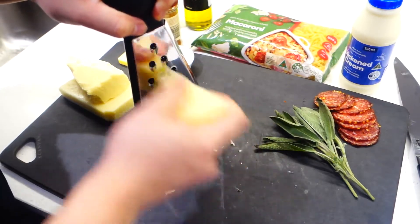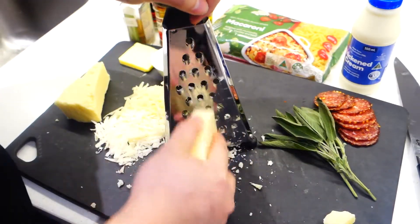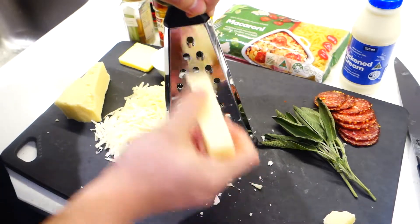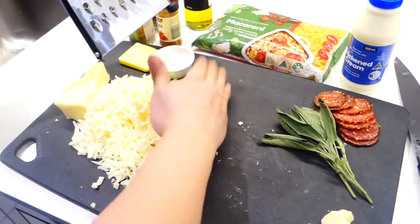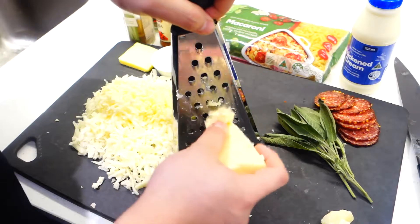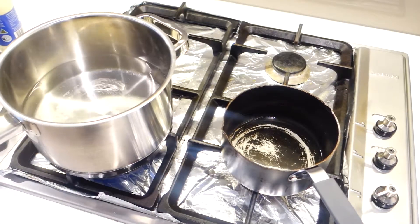Now we're just gonna start by grating all three cheeses that we have — roughly 300 grams altogether. I would suggest going in order of firmness, which is manchego, then provolone, then the cheddar, because cheddar is really messy to grate, simply because it's softer and creamier.